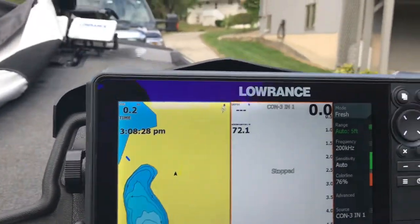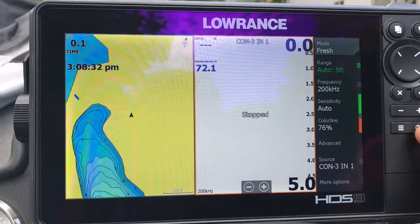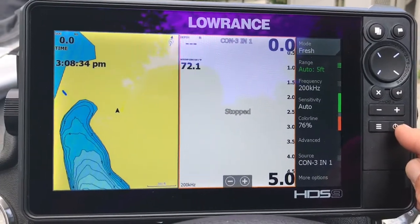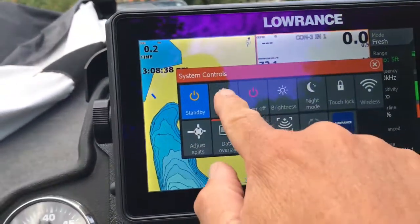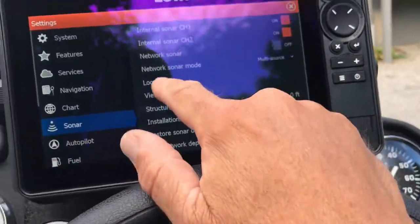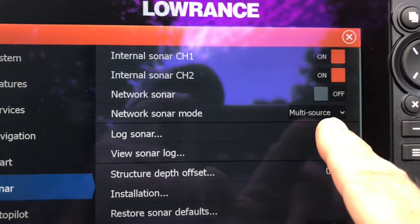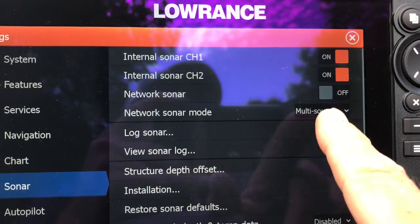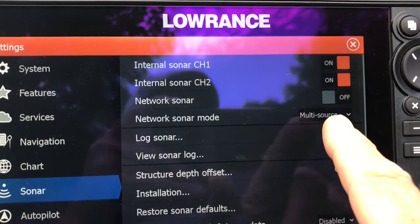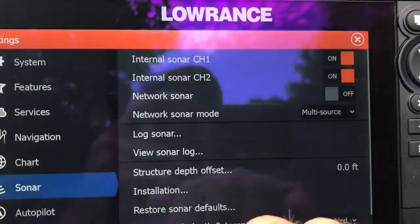A couple of things you have to verify first: whenever you have more than one transducer connected, it's considered multi-sourced. So if you press the power button once, go to Settings, and go to Sonar, you can see right here — Sonar, Network Sonar Mode: Multi-Source. It means you have more than one transducer connected to this unit. You can see that in both cases, channel 1 and channel 2 are turned on.